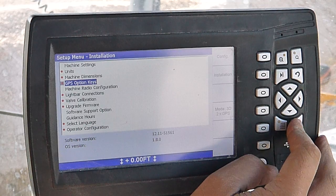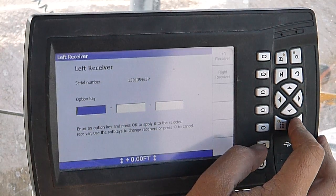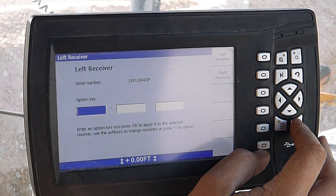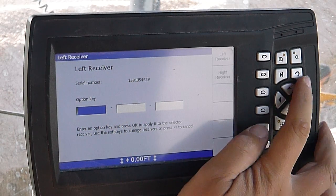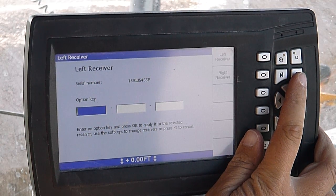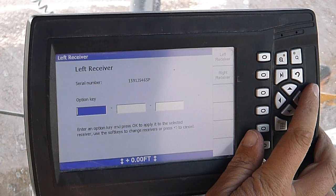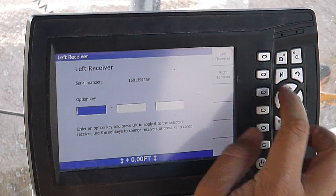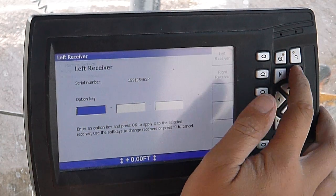GPS option keys — I'm not exactly sure what that does. Somehow you can set these soft keys to switch your receiver or something.